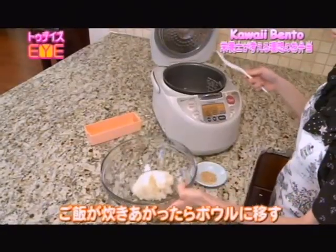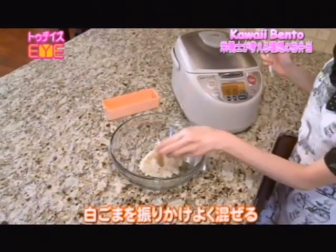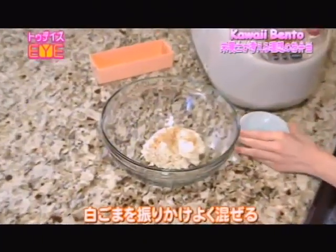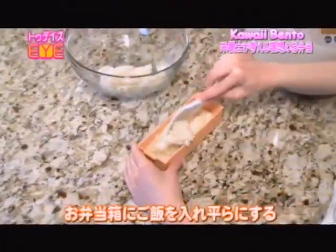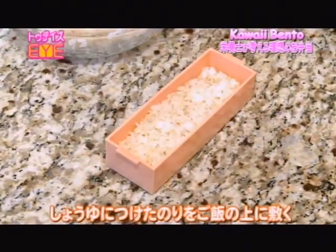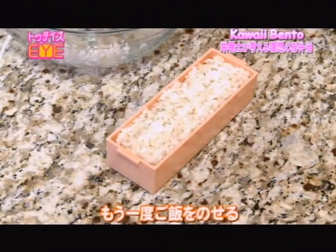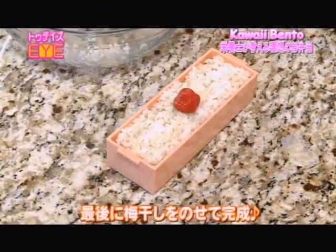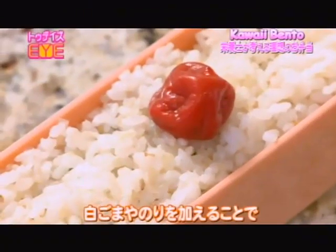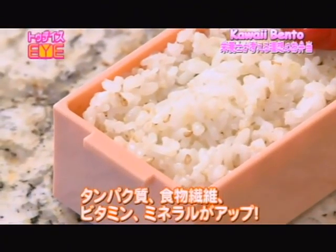When the rice is cooked and ready, transfer it to a bowl. Then add shirogoma or white sesame seeds and mix them together with a ladle thoroughly. Transfer the rice to the bento box and flatten it out. Then layer soy sauce dipped nori. Add some more rice on top and garnish with umeboshi or pickled plum. The sesame seeds and nori will give you additional fiber, protein, vitamins, and minerals.